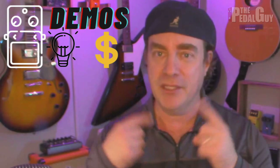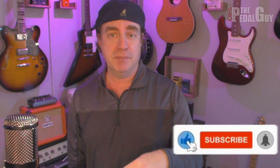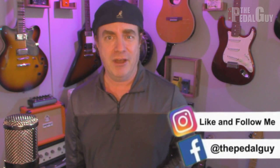Hey there, it's Scott at the Pedal Guy. We're all about pedal demos, pedal knowledge, and pedal sales. I love pedals, and so do you. In this video, I'm going to show you how to use the Looper that's built into the HotTone Ampero. It's a really cool feature that's really not discussed all that often, but I keep getting questions about how to use it and how it works, so I thought this would be a great opportunity to do a video about the Looper.